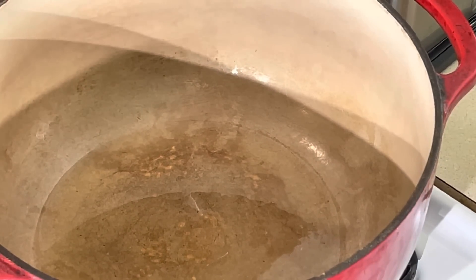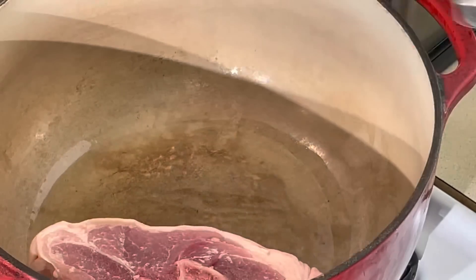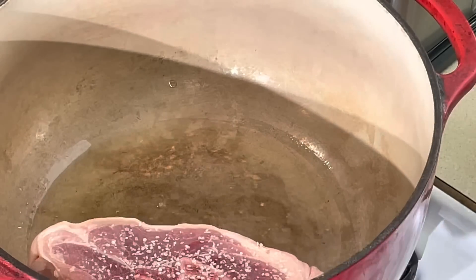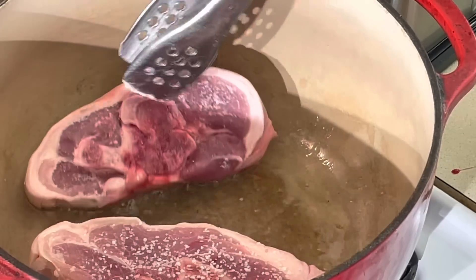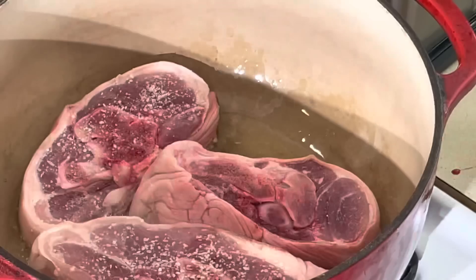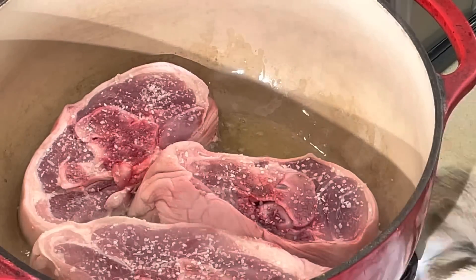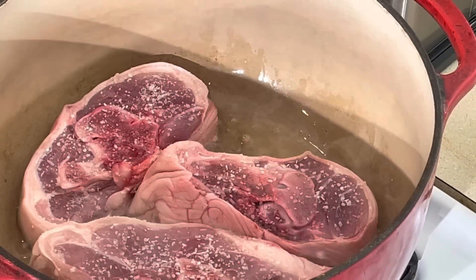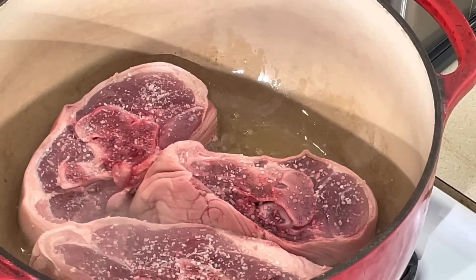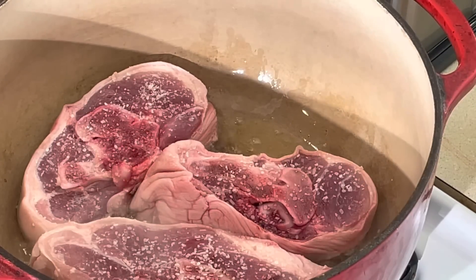I'm gonna season these bad boys with a little salt and pepper and throw them in the pot. Got a little oil in there. I'm not gonna over-season this because my ham base is gonna have a little salt in it as well. I'm gonna sear these on both sides. I want to try to put them back together in there the best I can, but if I can't, I'll just let them lay like they lay. I want to get them all seared off.